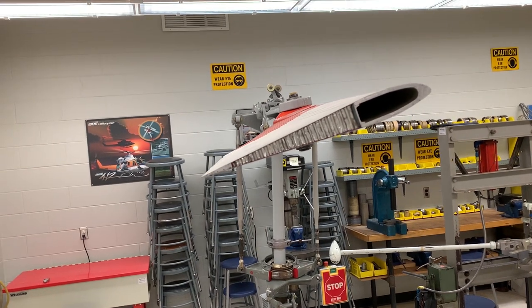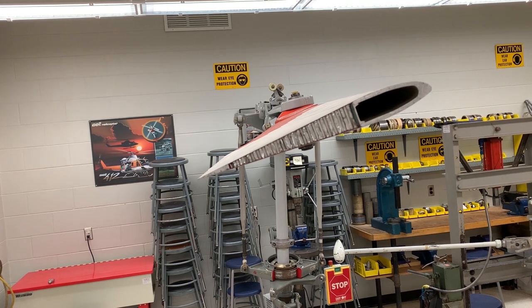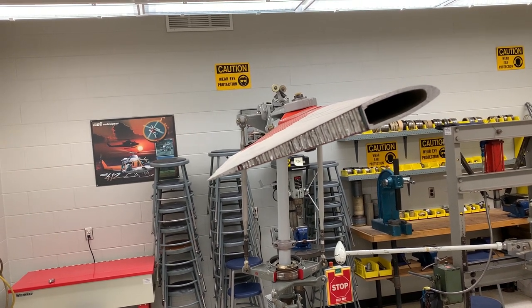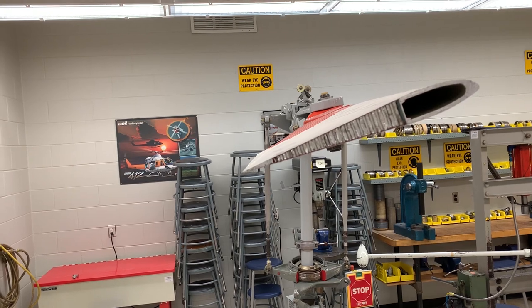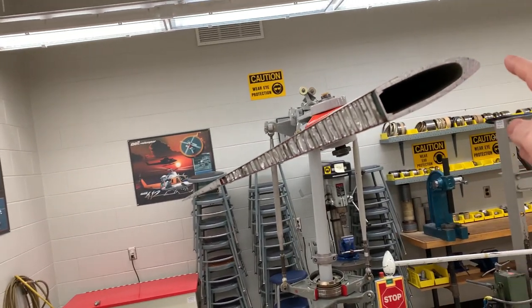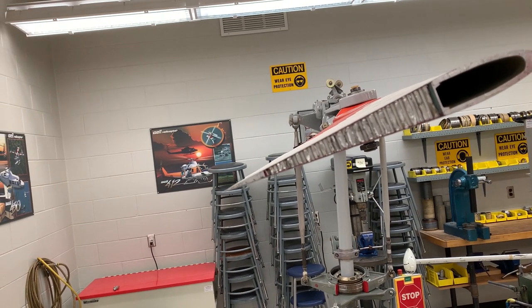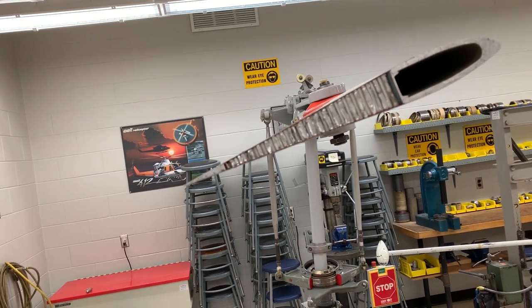Here is the main rotor blade on a Jet Ranger. You can see the aluminum honeycomb and the aluminum skin with the aluminum D-spar. It's repairable — if the profile starts to wear away due to rain or erosion, you can dress that up, assuming you don't take too much material off.